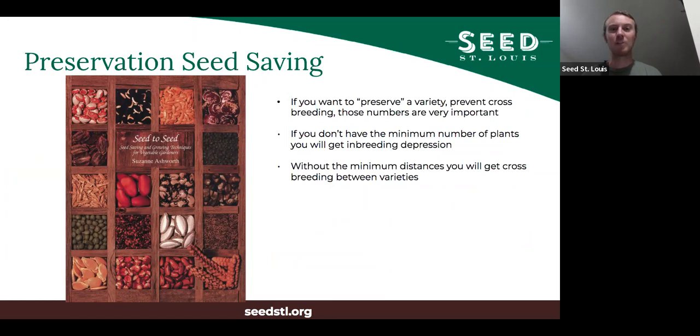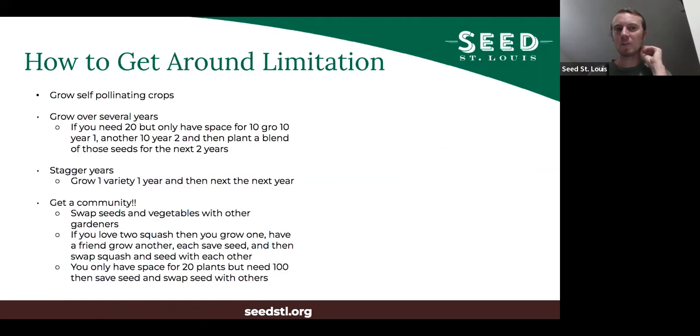Preservation seed saving — if you want to preserve a variety and have a squash that you really like and don't want it crossing with other things — those minimum numbers of individuals and isolation distances are very important. If you don't have the minimum number of plants, you will get inbreeding depression. One of the best ways to get around limitations is to grow self-pollinating crops first. They're much easier — you don't need anywhere near as many individuals, and even if two things are right next to each other, crossing is only one to two percent.